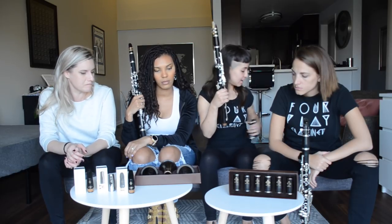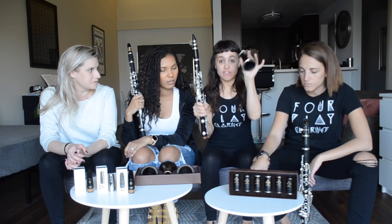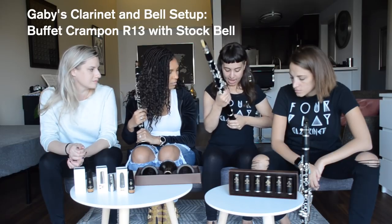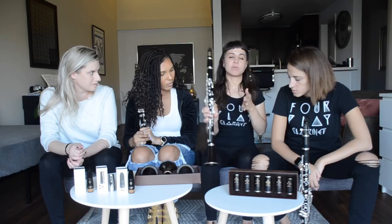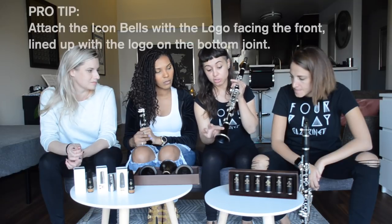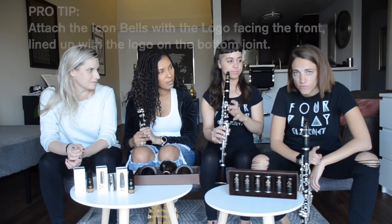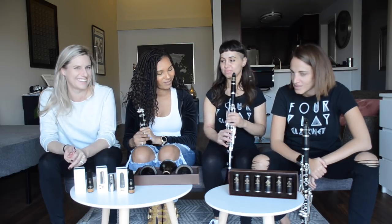Today we only have the black nickel and the rose gold, but based on what we heard with the barrels, they'll probably be pretty similar. I'm going to start with a black nickel bell — actually, let me try my own bell first. I just have the standard Buffet R13 bell. When you try these Icon bells, you should attach them with the logo facing the same side as the bottom — that's a tip from someone at the Buffet factory in Paris.